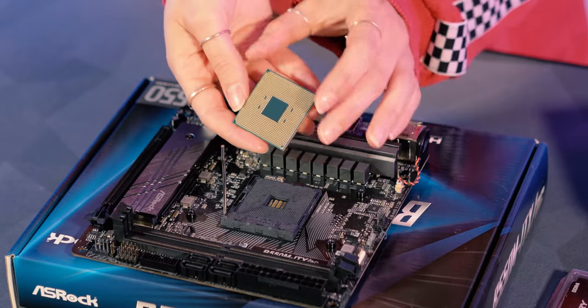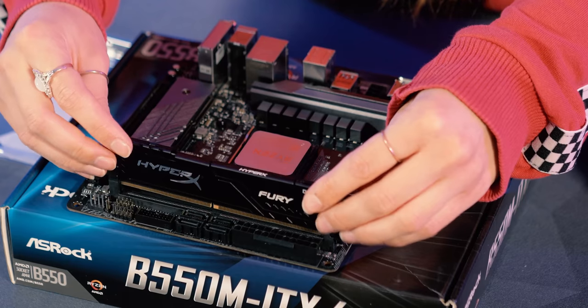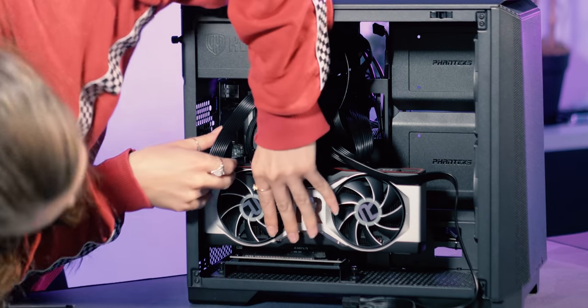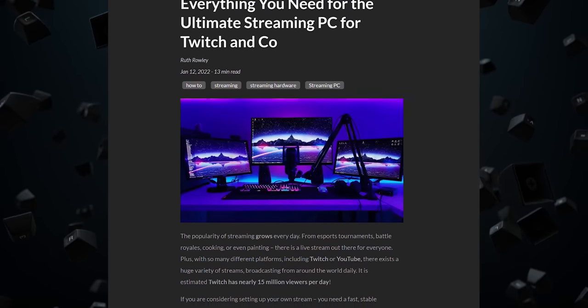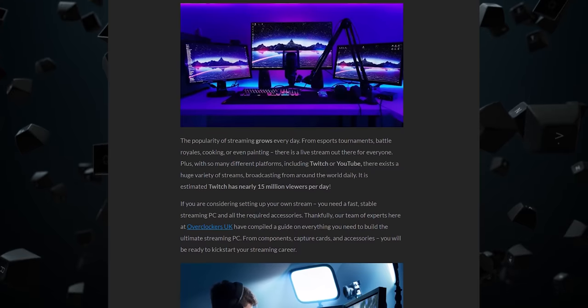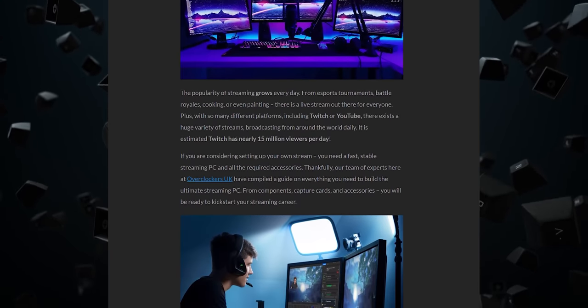I'm not going to go into a huge amount of detail when it comes to the actual PC or laptop hardware you're going to need for streaming, but let me know in the comments if you'd like a dedicated video to help you choose or build a streaming PC. Instead, I'll direct you to our helpful blog post which has all the information you need when choosing your streaming PC. For this tutorial, I'm going to be using an Asus TUF laptop.